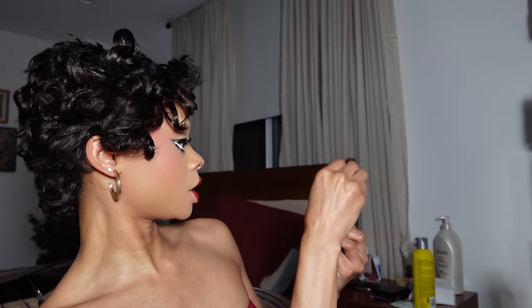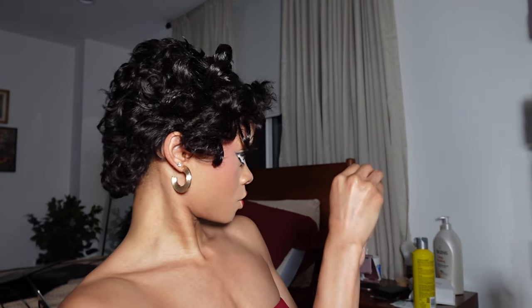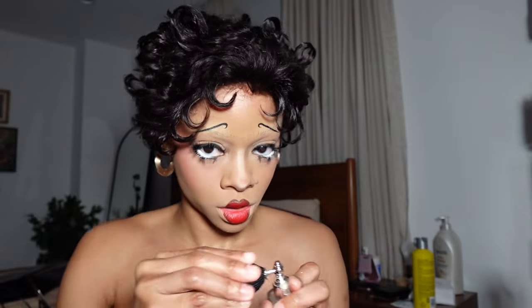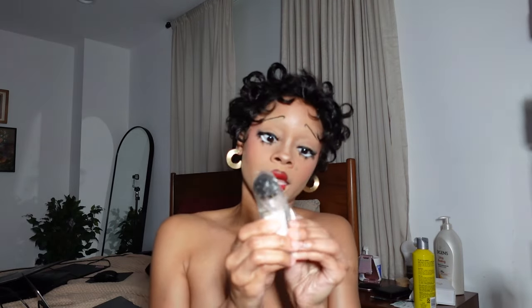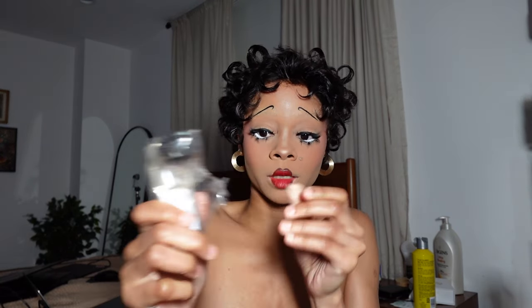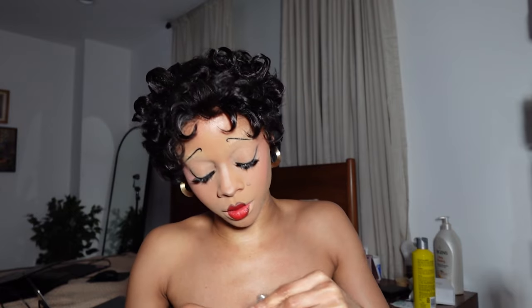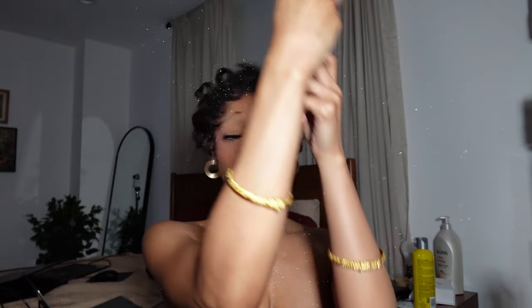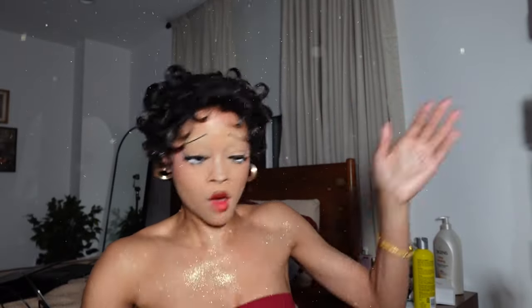Oh hello — glittery! This is the other one I had to literally wrap up and take because it leaks everywhere since she's so glittery. Maybe it's a little — yeah, okay.